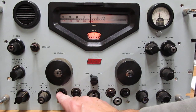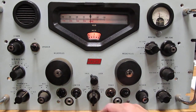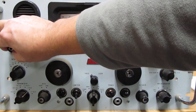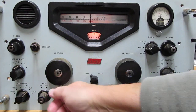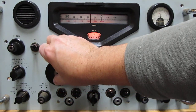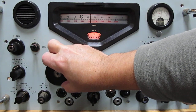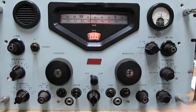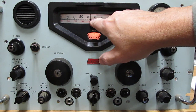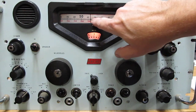The BFO is off and we are in the CW portion of the ham band, so let's turn the BFO on and tune the kilocycle knob. There we hear somebody — that would be seven megahertz, and this would be 30, so it's 7.030.